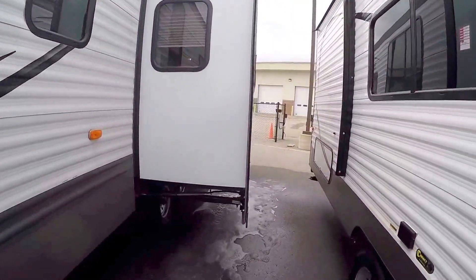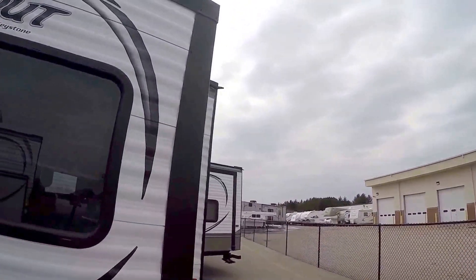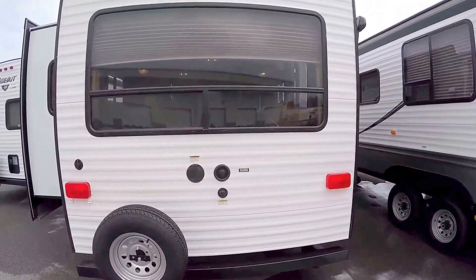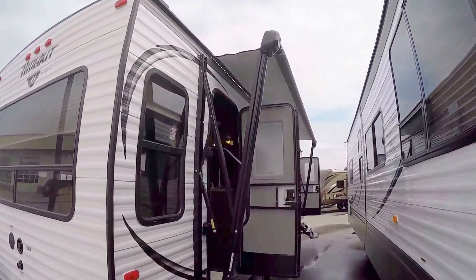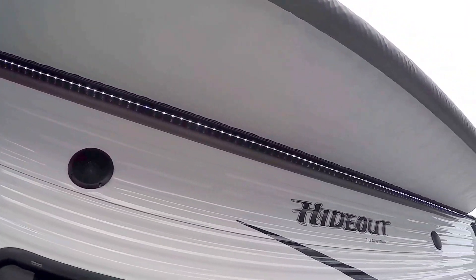Nice big slide. Two axles, and this has got an enclosed underbelly — a real nice feature to have, especially if you live anywhere near Duluth, Minnesota. Spare tire on the back. Black tank flush. Then we've got a nice big power awning, and there are LED lights on that awning to light up your whole campsite.